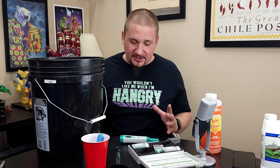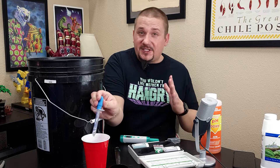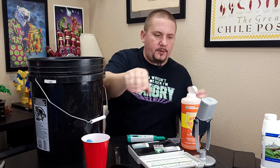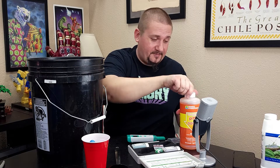Now that it's mixed in, let's give it another test with the pH meter. It's actually still reading a little bit high at 6.4 — technically that's within the range, but I'm going to drop it just a little bit more for my own peace of mind. pH tends to rise over time in nutrient solution too, so just because we've checked it once doesn't mean it's going to stay exactly this way once you get it into your containers. You're going to want to check that pH on a regular basis, especially if you start seeing problems with your plants. Let's go ahead and drop this with a couple more milliliters.